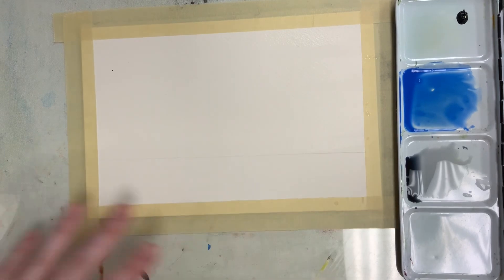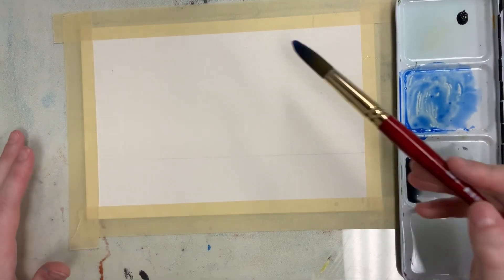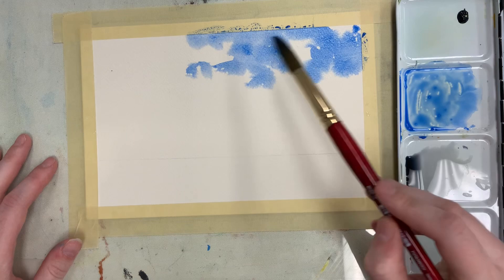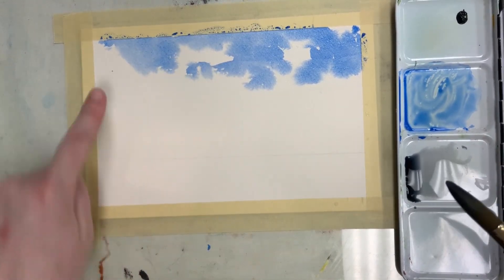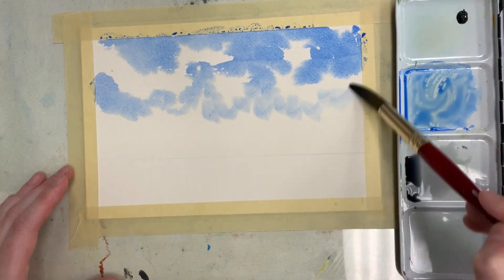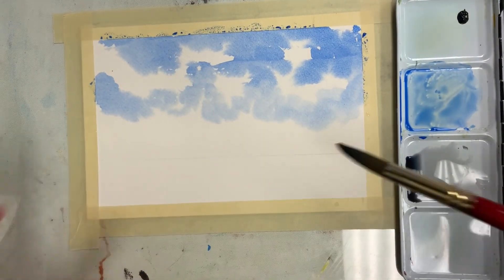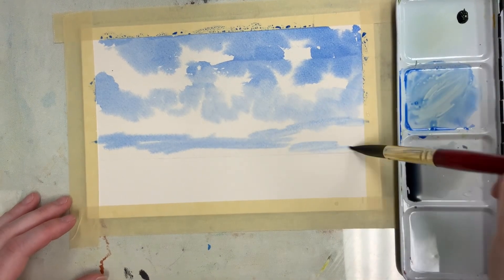While it's wet, grab a nice dollop of your blue and paint the negative of your cloud — meaning you're painting the blue, not the white. I'm not overly planning where my clouds are going to go; I'm just kind of finding them as I'm painting, doing little big spots of blue. As you go down, the clouds should start getting more streaky and smaller but more clustered together, so you'll have less blue down here. Sometimes I'll even start going side to side like that.